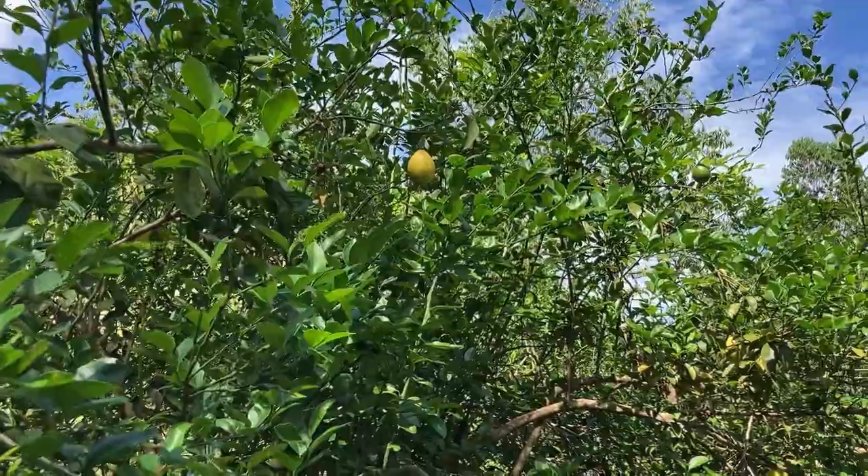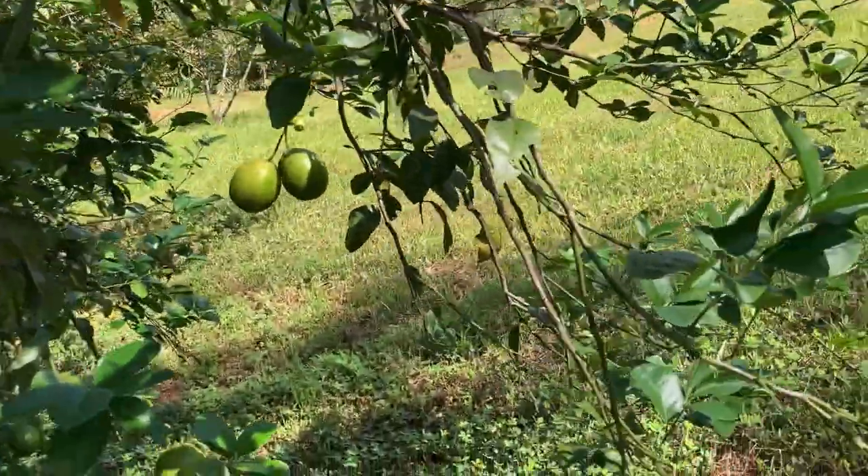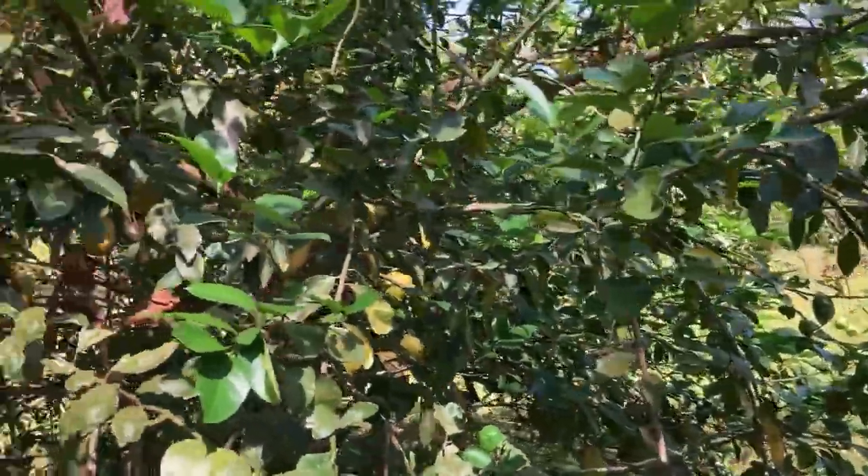See there? A little bit higher is another yellow one. Yeah, this tree is pumping. Look at the amount of lemons. I feel some lemonade coming up.